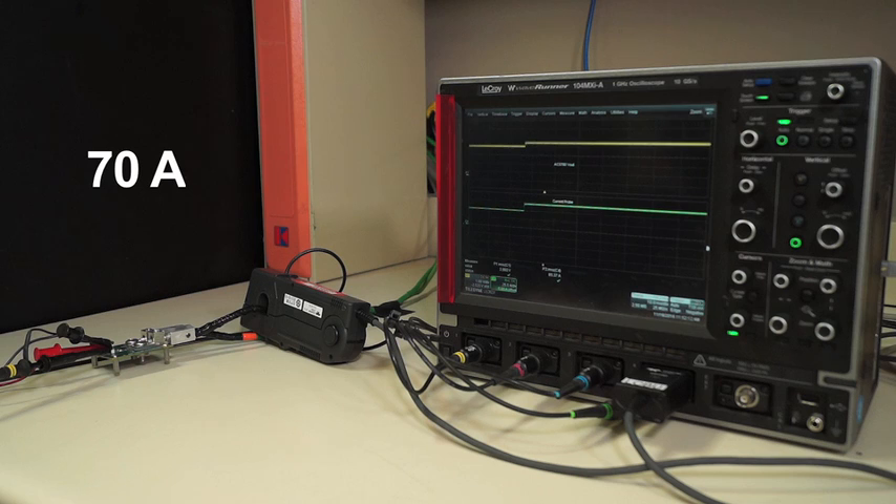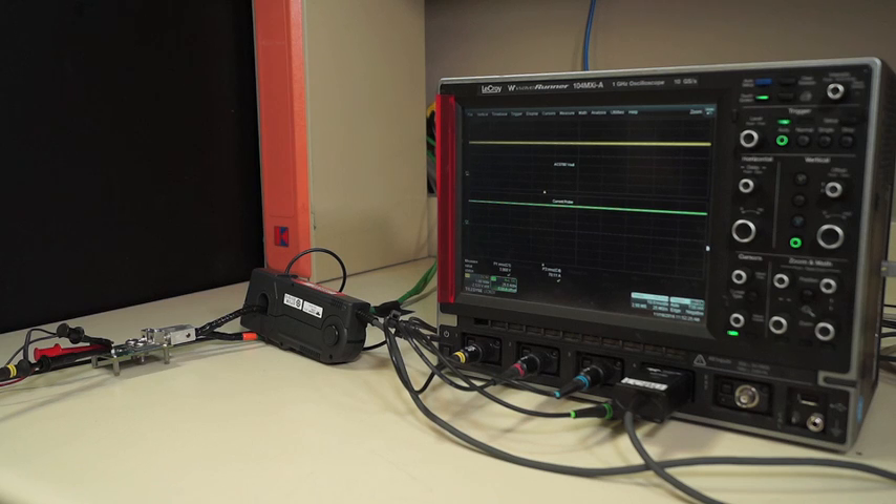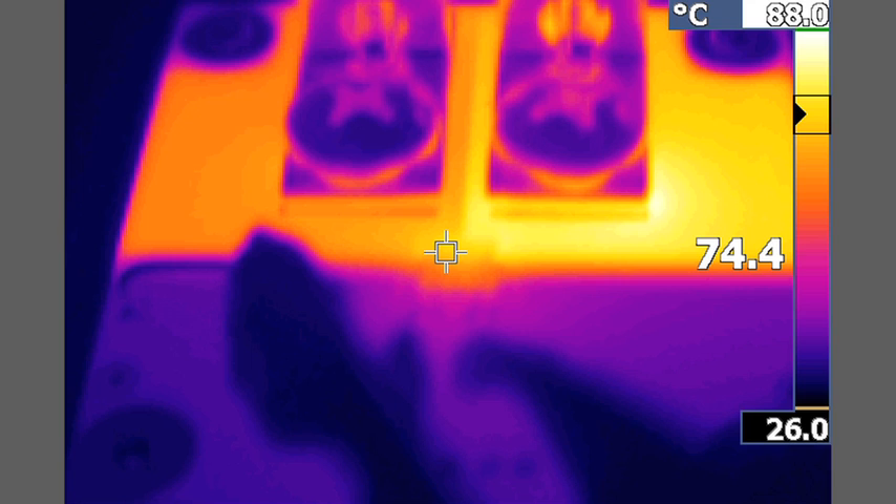Applying 70 amps to the device, we can see that the temperature of the sensor is now 55 degrees C — still only a 27 degrees C increase from 0 amps. Now we're applying 90 amps continuous current through the sensor. You can see that the temperature of the device is about 75 degrees C, which is only 47 degrees C more than the 0 amp temperature.